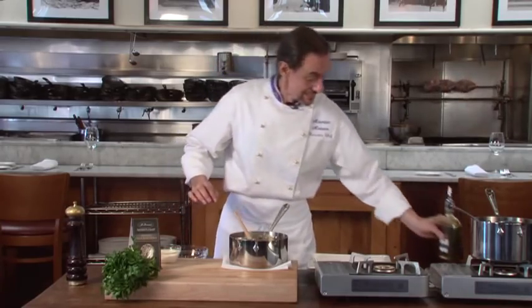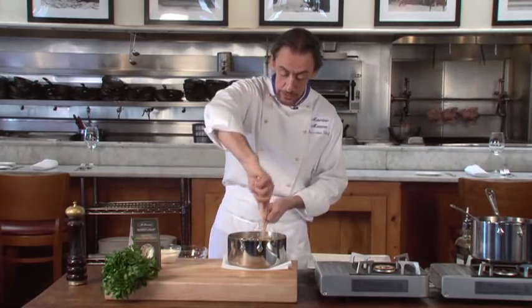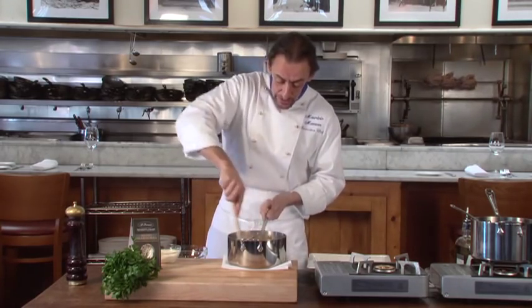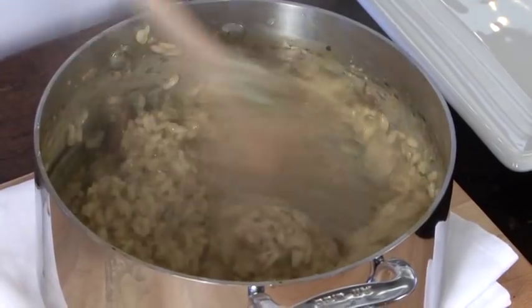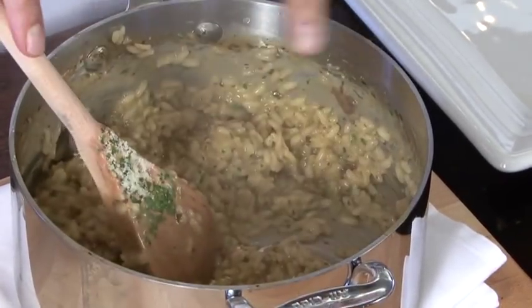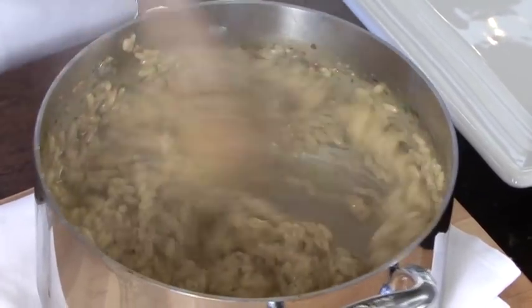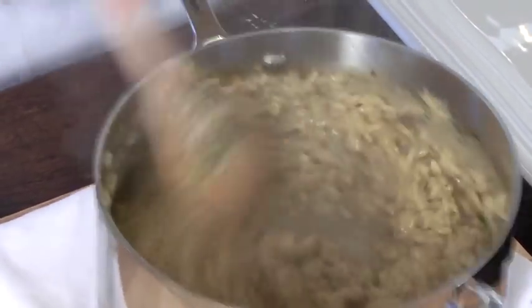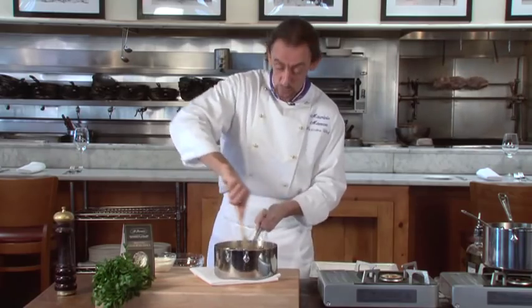Now this is the most important thing for the best result of a risotto. In Italy we call it mantecare. Mantecare means you stir the risotto for one to two minutes until it looks creamy. You turn the rice against the wall of the pan to make it look creamy — but there is no cream. You move the pan and stir at the same time. That's what you need to do for one to two minutes.